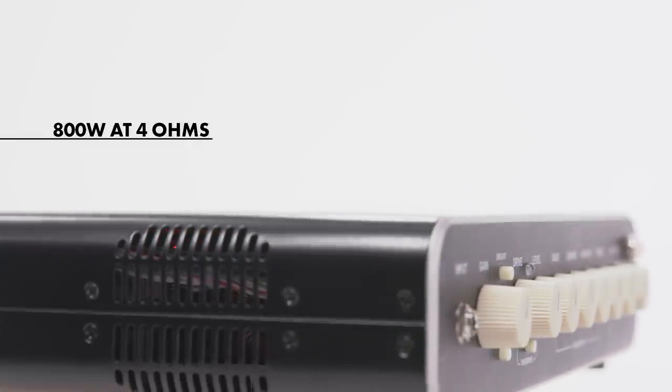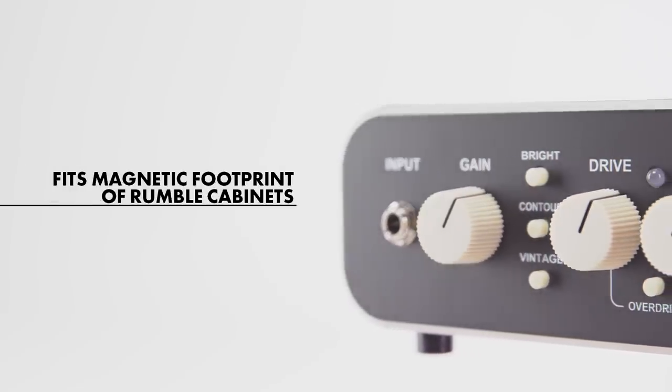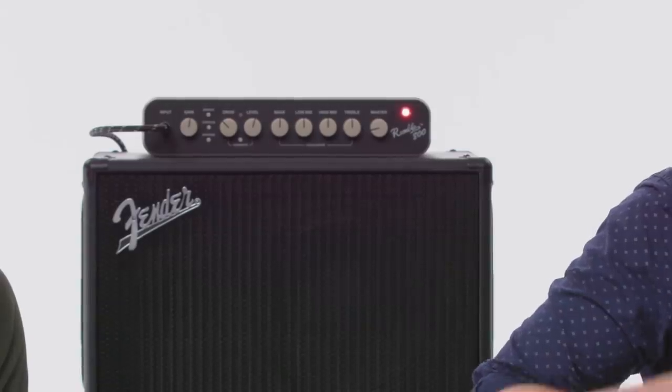The Rumble HD head is 800 watts of Class D power, which makes it extremely loud. Another great thing is that it has magnetic feet, so if you're using the Rumble cabinets it actually locks in magnetically — really great with 800 watts, because if you're pushing a lot of air you definitely don't want that head falling off the cabinet.